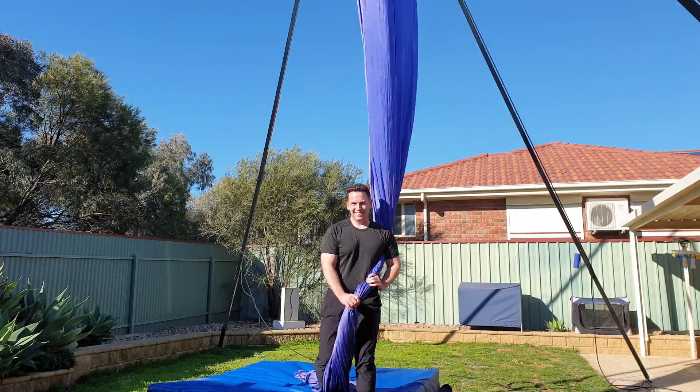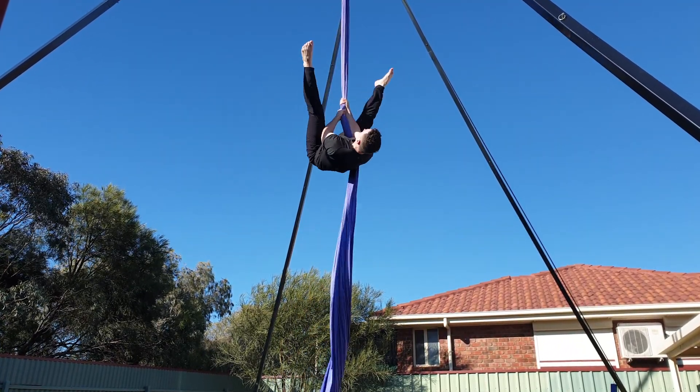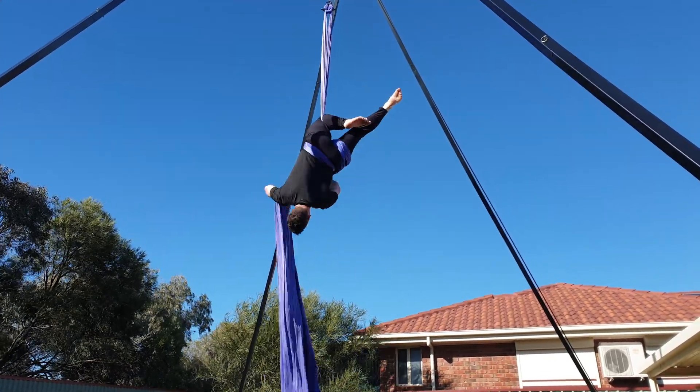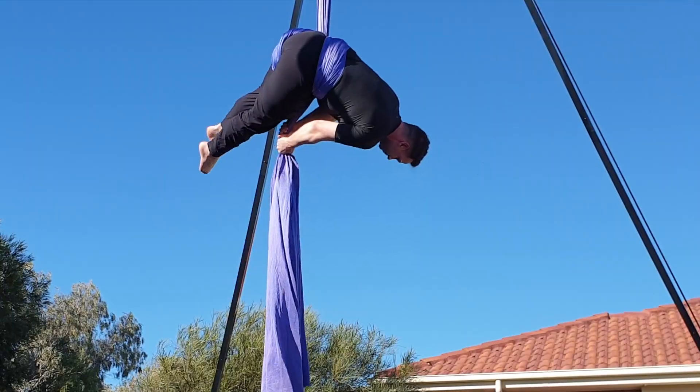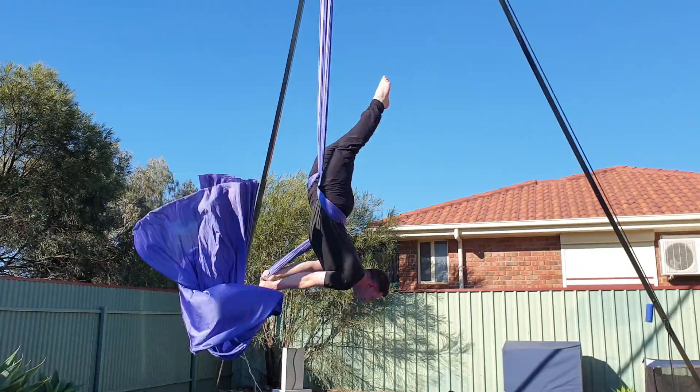I hope you've enjoyed this tutorial on the layover. Let me know what you thought about having the mistakes section in the video — did you find it helpful? If you love learning drops, I'll put a link to my drops playlist in the bottom left corner where you can find all the drop tutorials I've done so far. As always, if you have any questions, let me know in the comments down below, and I'll see you in the next one. Bye guys!